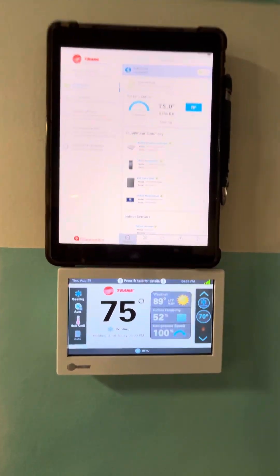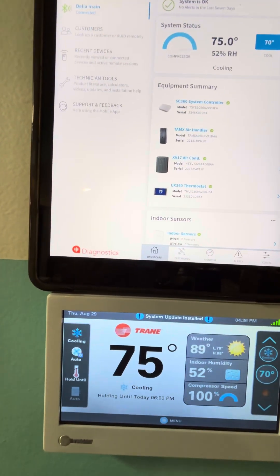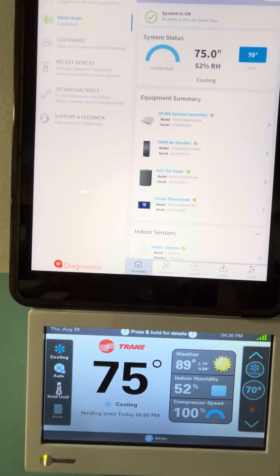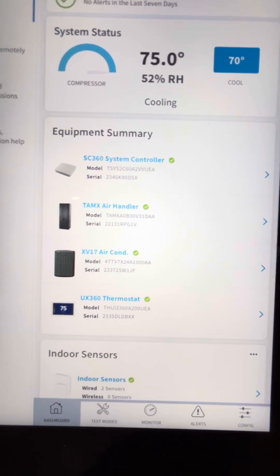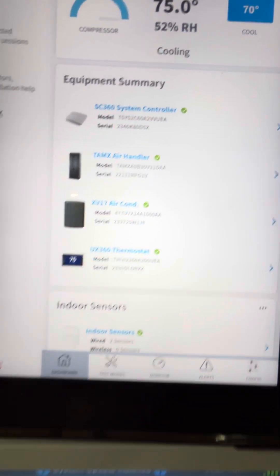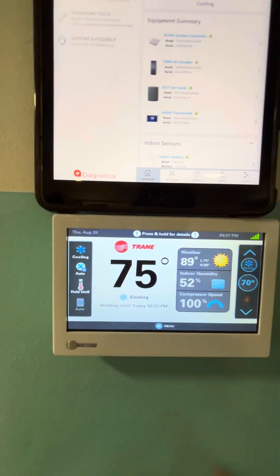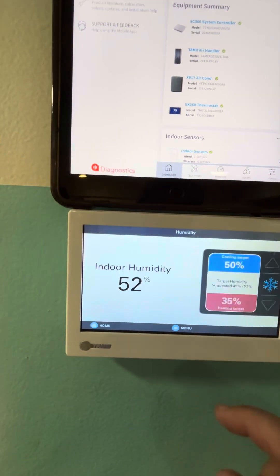All right guys, I am back at the house where we did the TAM X, TAM 10 air handler with the XV17 condenser with the new 360 thermostat. I just wanted to go over thermostat humidity settings.